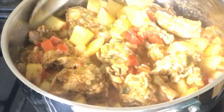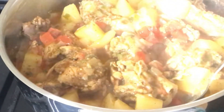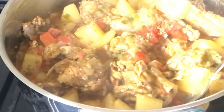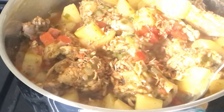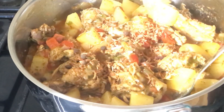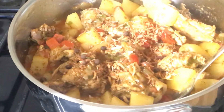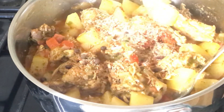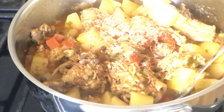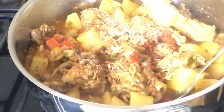Now I'm going to be adding a generous amount of onion flakes — this is just for flavoring. I'm also going to be adding some pimento seeds, along with some brown sugar, just a little touch. This is just my secret ingredient. And some coconut milk.